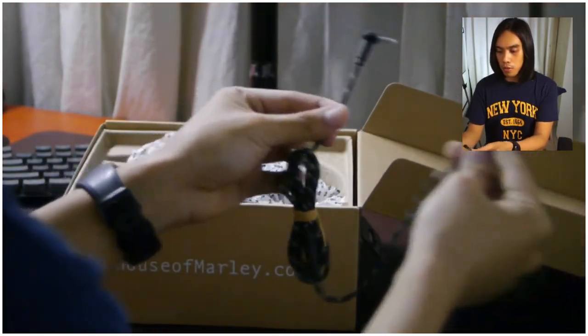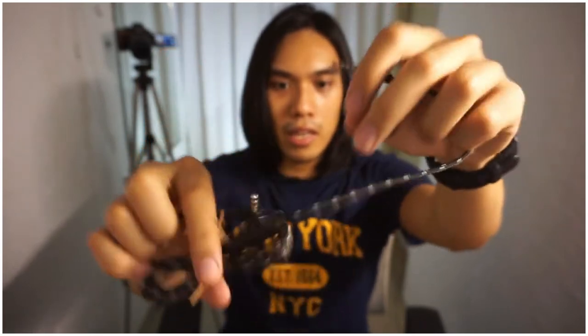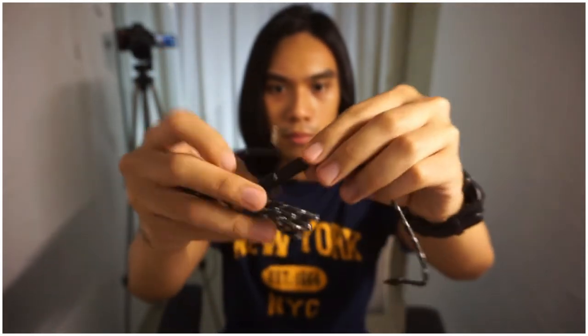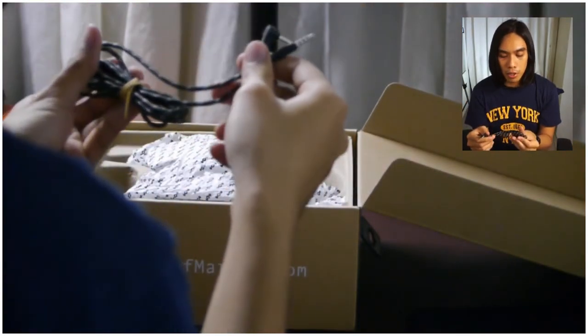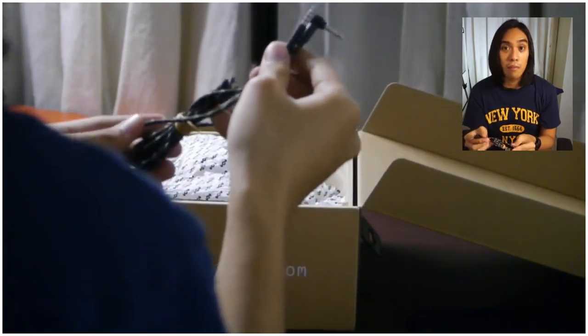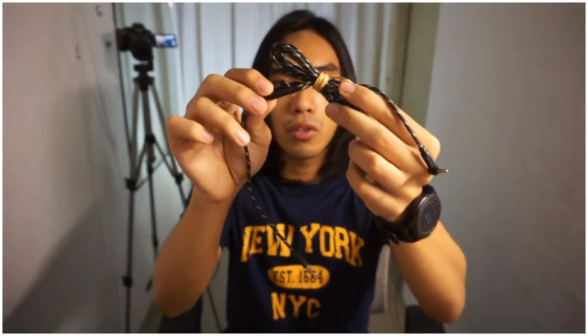There's also a 3.5mm to 3.5mm headphone jack cable with an inline microphone. Worth mentioning — the fact that it's 3.5mm to 3.5mm makes it easy to replace with a third-party cable from any online platform. You can also find one with additional controls, like volume up and down for iPhone or Android, not just pause and play.